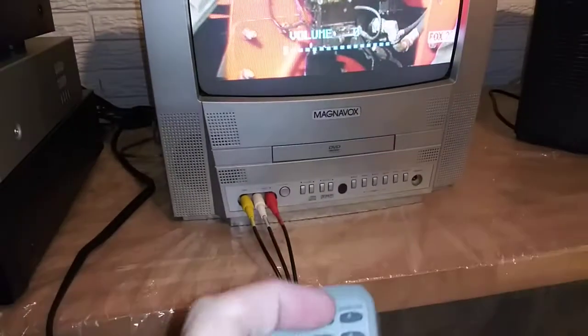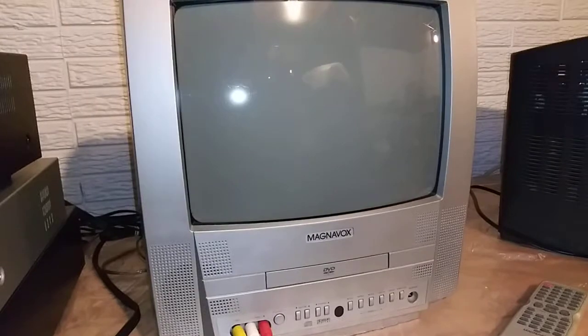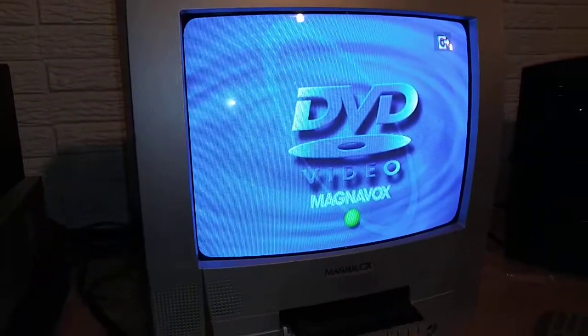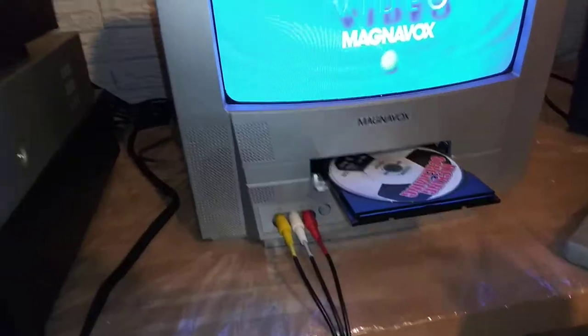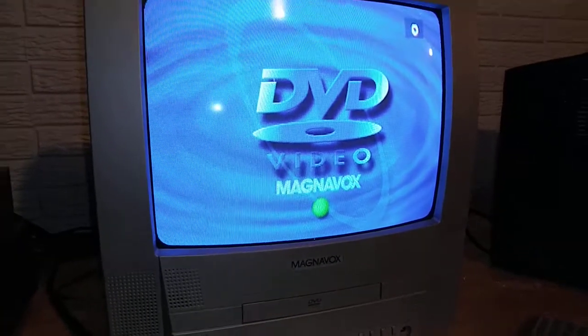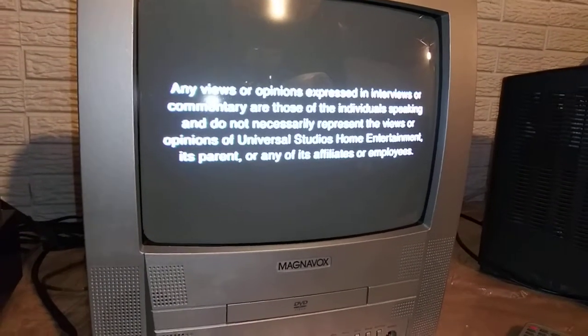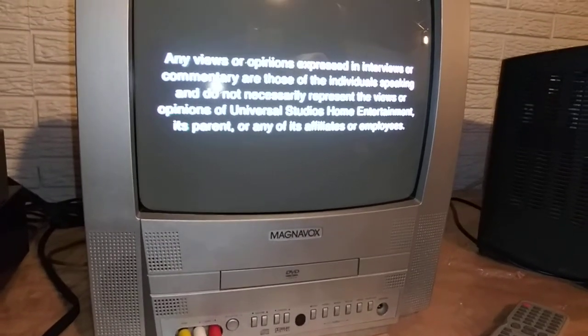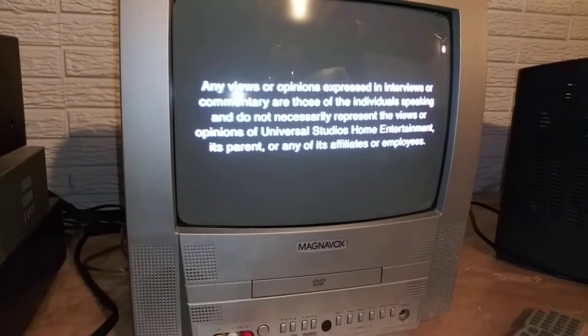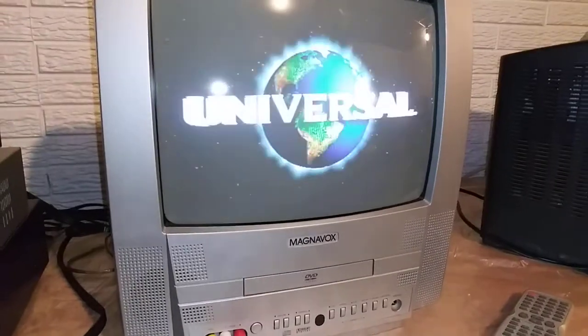Now we'll go to the DVD. I'll hit eject here and we'll put a DVD in to show you that the DVD is playing. Please note I don't know if every single DVD will play on this unit — this one's working great. I assume most DVDs will play, but DVDs can be a little finicky when it comes to different players, so keep that in mind. This is an older unit; I can't guarantee it'll play all the newer DVDs.